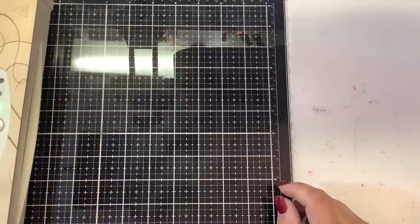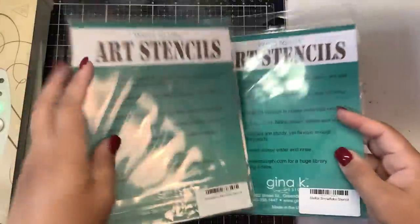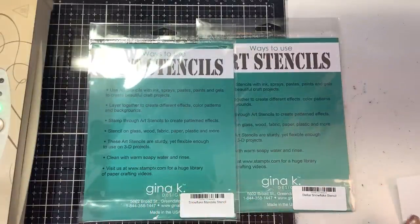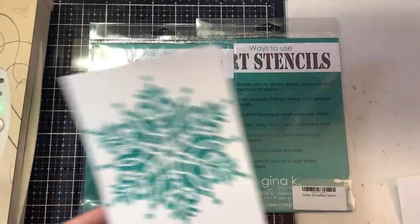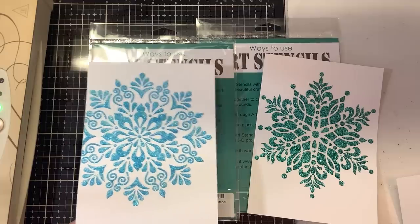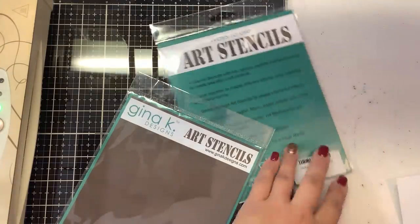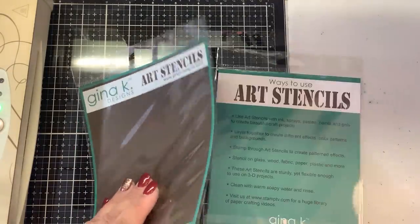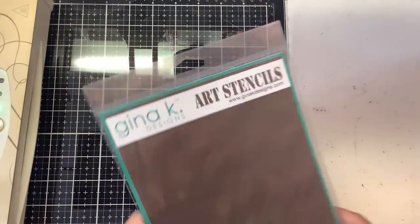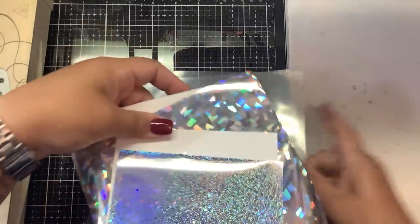I wanted to show you the stencils again for those who didn't catch yesterday's video. One was called Snowflake Mandala and the other was called Stellar Snowflake — both from Gina K. I washed them and left them upstairs by the sink. They are both Gina K snowflake stencils and they were $6.99 each on Gina K's website.